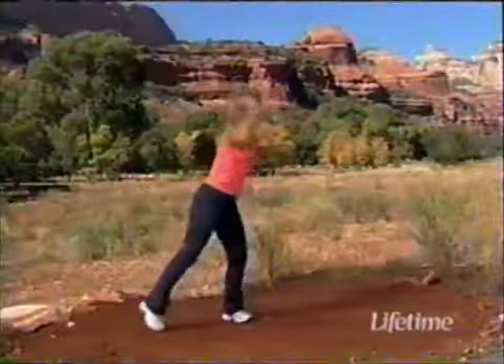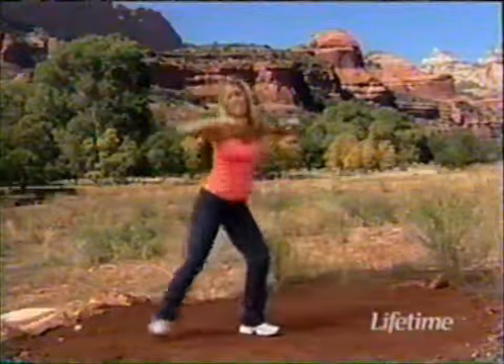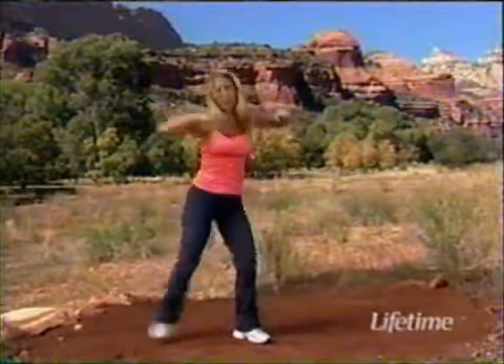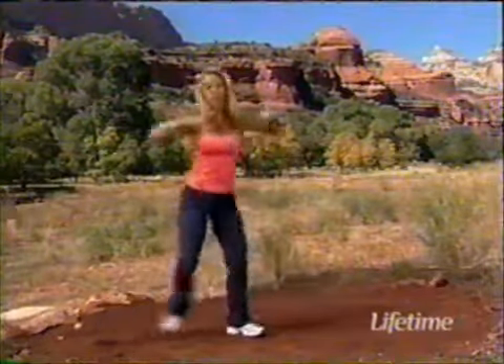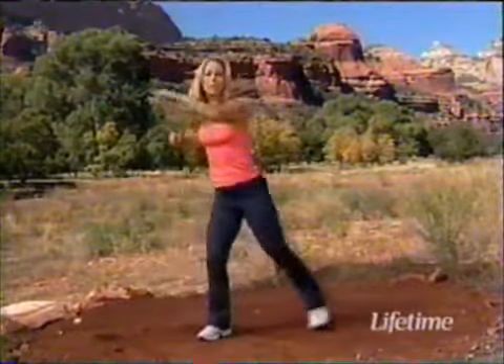Hold it right here and punch — punch it out, lunge into it. Use your thighs — they burn calories quicker, more efficient, more effective. Pump it out, you can do it. Get fit, you are worth it. Keep going, I'll be right back — go get your weights.